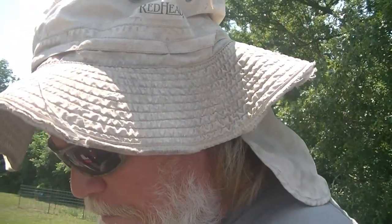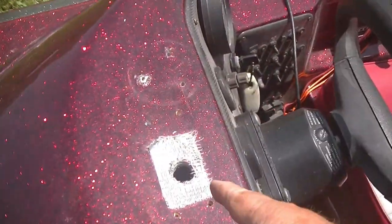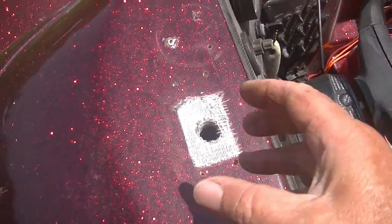Hey y'all, this is really important. Before you make a hole to run new transducer and new power cables through, make sure your hole is big enough. It's got to be big enough to get everything through without pinching them.